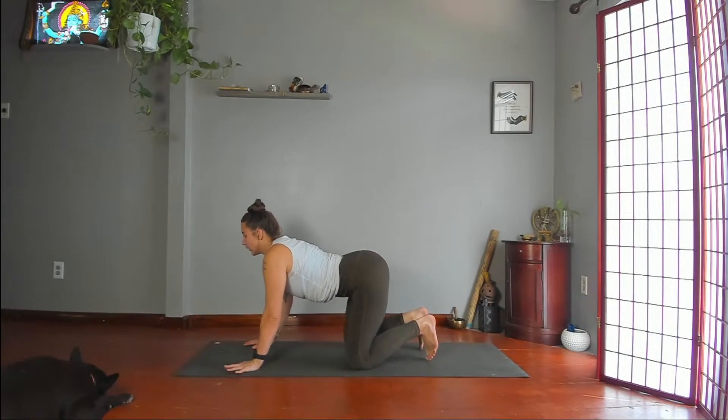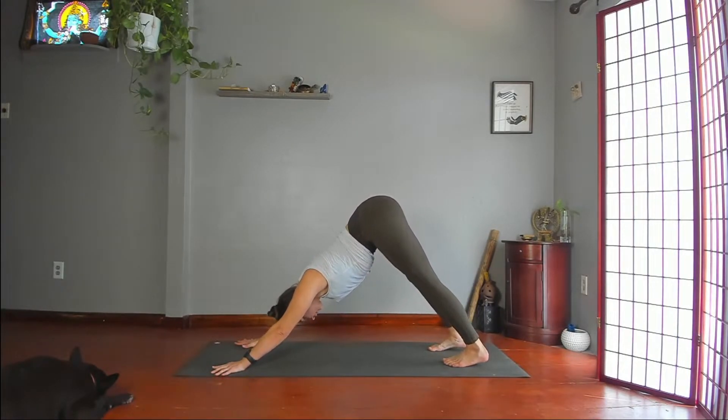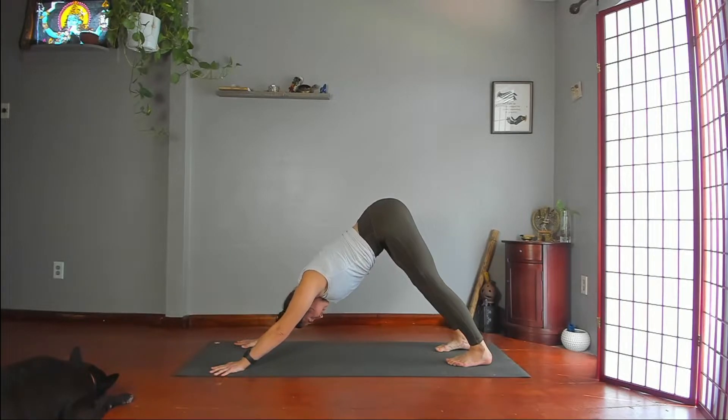Come into a downward-facing dog. Lift your knees, reach your thighs back, heels toward the floor. Feel free to straighten your legs or keep your knees slightly bent. Create space from hips to armpits as you push through your arms and legs.